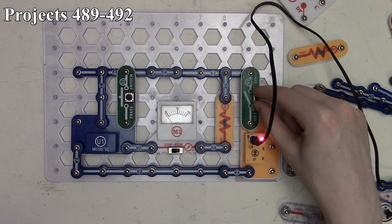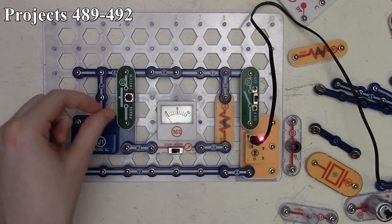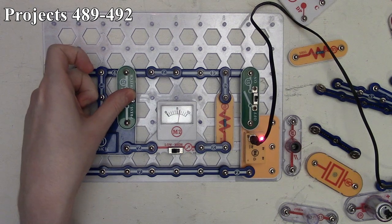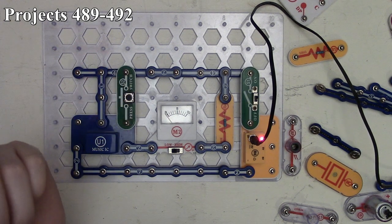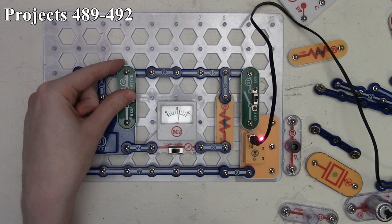When we turn on the slide switch, our meter goes up to about the six mark and you see it bouncing as the music IC plays the song. It goes to zero once it finishes. We press and hold the press switch to keep the music IC on manually, and we can see that deflection on the meter. Releasing the press switch instantly stops the music IC.